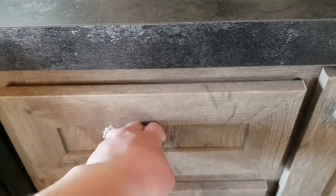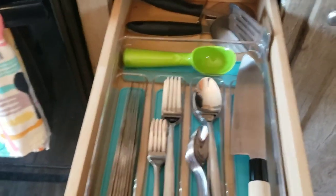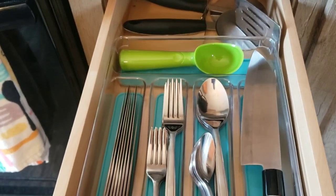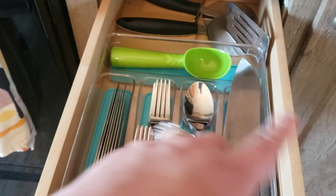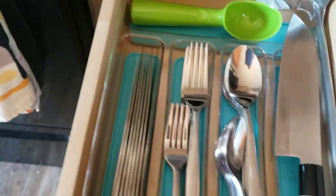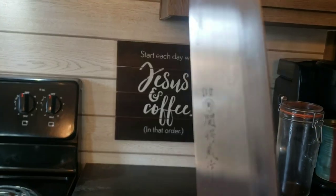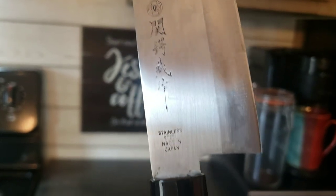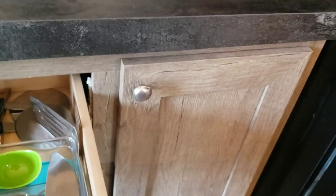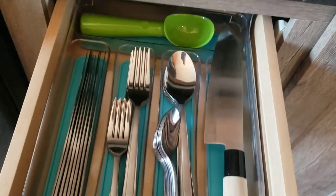Down here we'll start with the drawers. This drawer divider I love — I got it at Burke's Outlet for only about $5. It's acrylic with good grips on the inside and bottom. It fits this very narrow drawer perfectly and looks great. My silverware set I got on clearance at Walmart. This knife my husband found at TJ Maxx — it's a Japanese knife with Japanese symbols on it, and it cuts really, really well. We also have pizza cutters back there and one spatula that fits perfectly in the drawer.